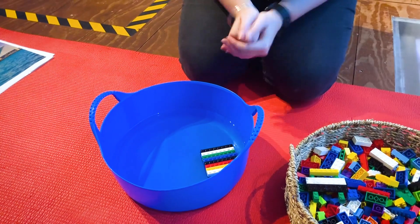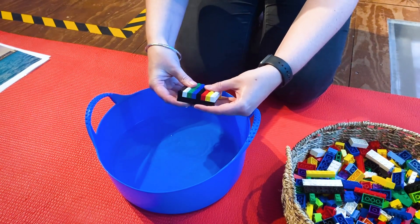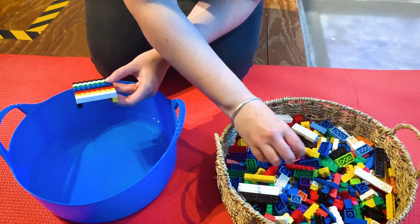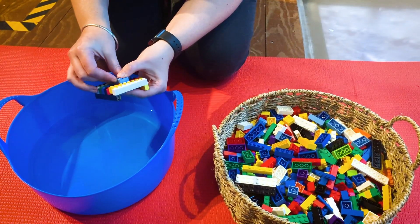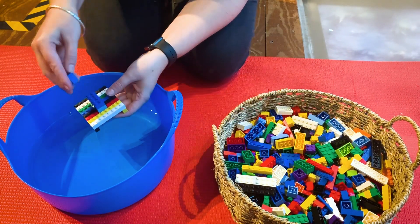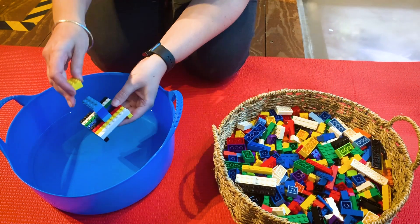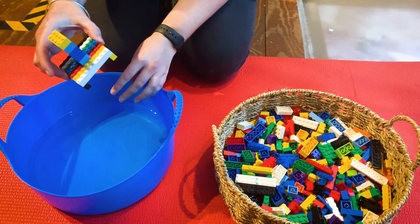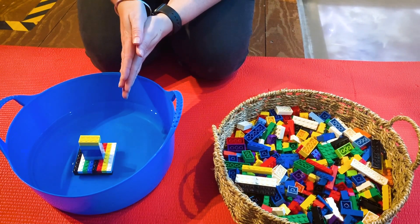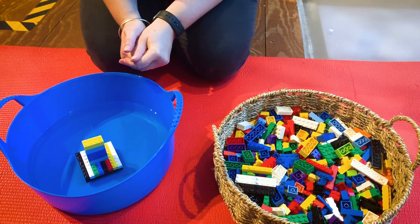The next thing I'm going to do is think about how I can make this boat better and make some changes. I'm going to try and make my boat taller, so I'm going to add some big pieces in the middle - a bit like a sail for our sailboat. I wonder how this will go. I've made some changes, let's try again. It still floats, but not very well this time. I might have to think about that and make some more changes.